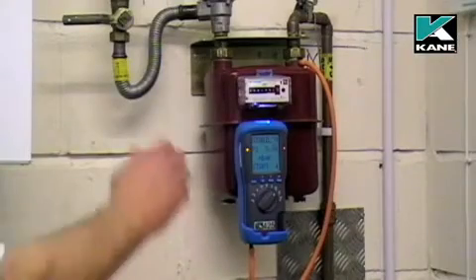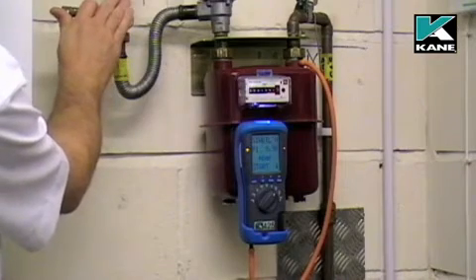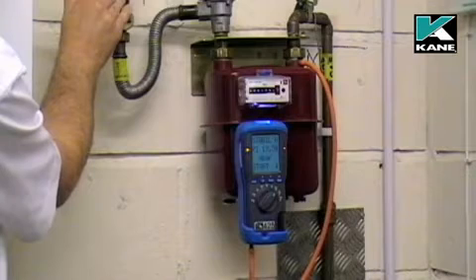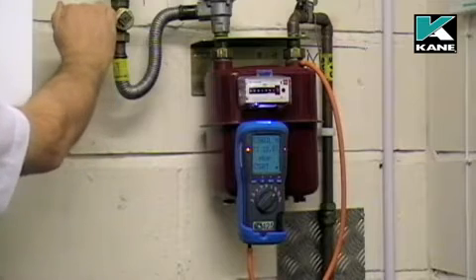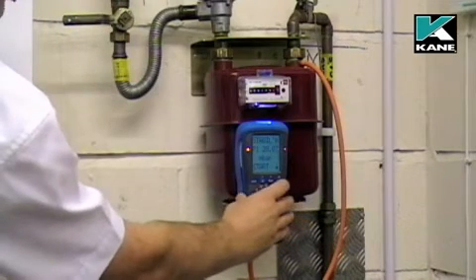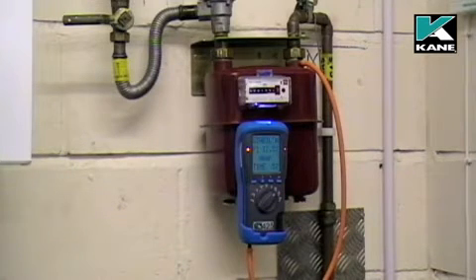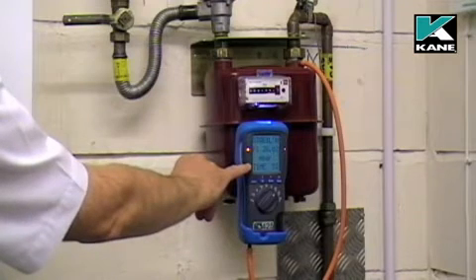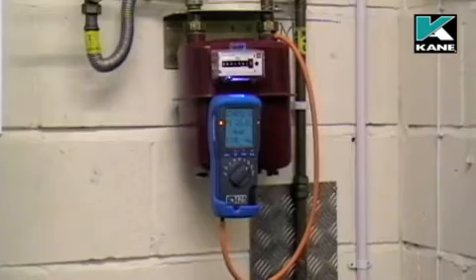Now set the stabilization pressure to 20 millibars. When the stabilization pressure has been set to 20 millibars, press the send button and the instrument automatically times the stabilization for one minute. Again, this can be adjusted via the menu.